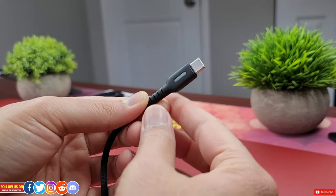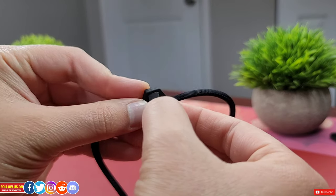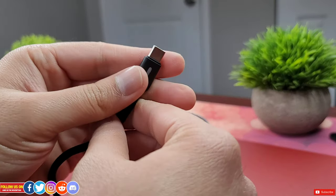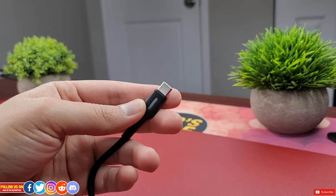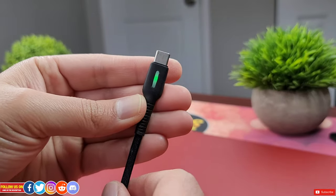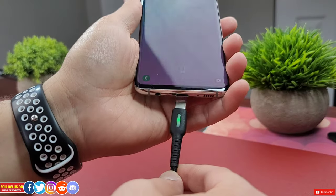Most cables, even original smartphone cables, easily break at the joint — but these INIU cables won't. They have a tangle-free design and a zip-tie-style loop for easy storage. I've tested these cables for data transfer and they perform about the same as the original cable included with the phone. The distinctive feature is the LED indicator, which lights up green.